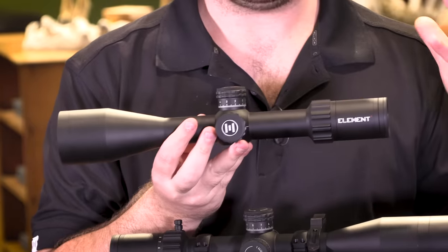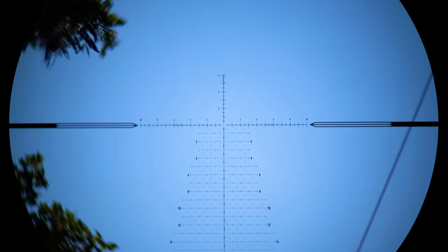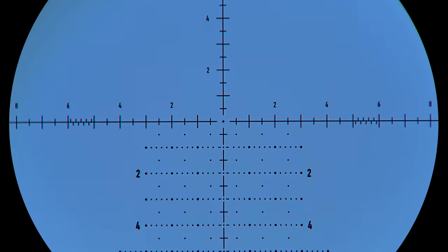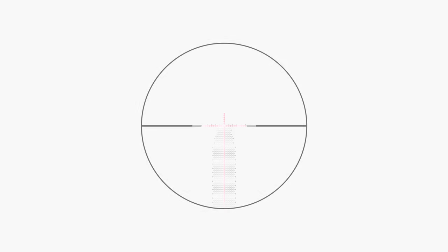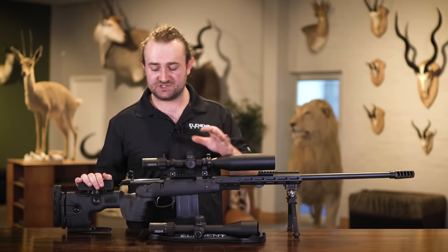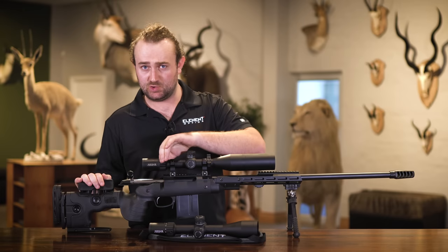This is a first focal plane scope, which means that the reticle subtensions remain the same at all magnifications. In other words, the reticle zooms with the image so that you don't need to do any math — the reticle is calibrated at all magnifications.